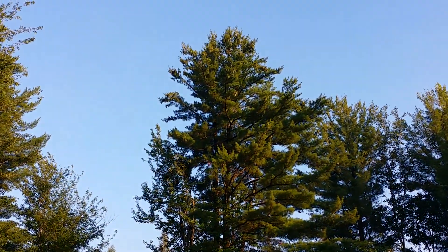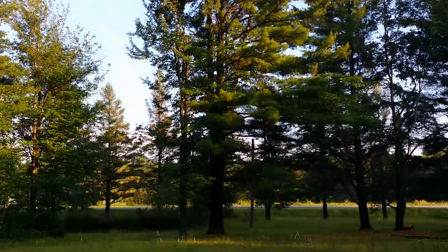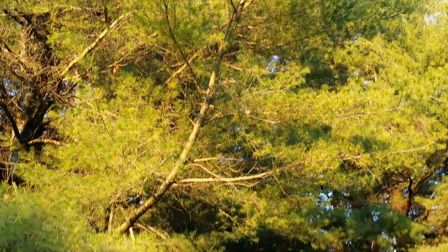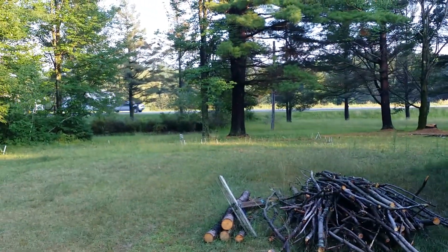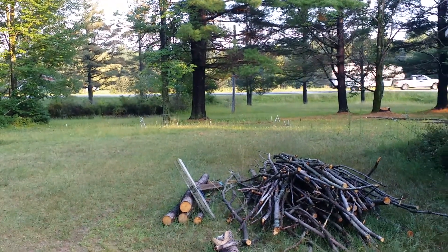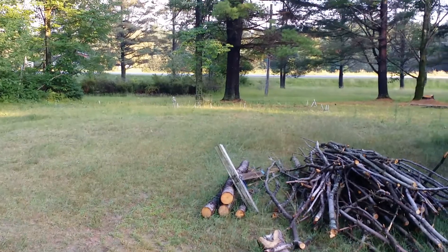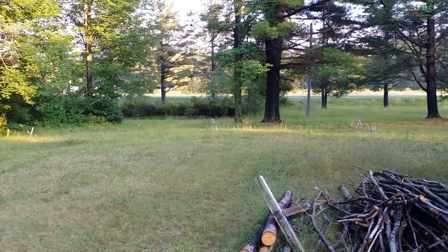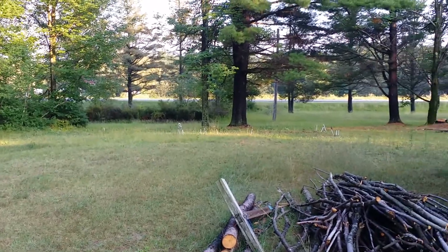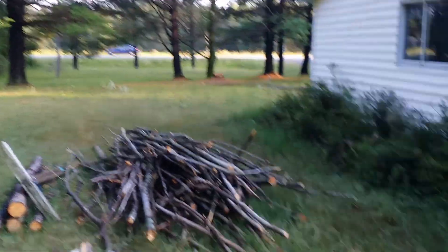Good afternoon YouTube. Isn't that a beautiful white pine tree? Unfortunately we are completely surrounded by white pine trees here, and where my garden is the soil is so acidic that what little we were able to get in this spring has barely done anything. So we've decided we're going to try making biochar.